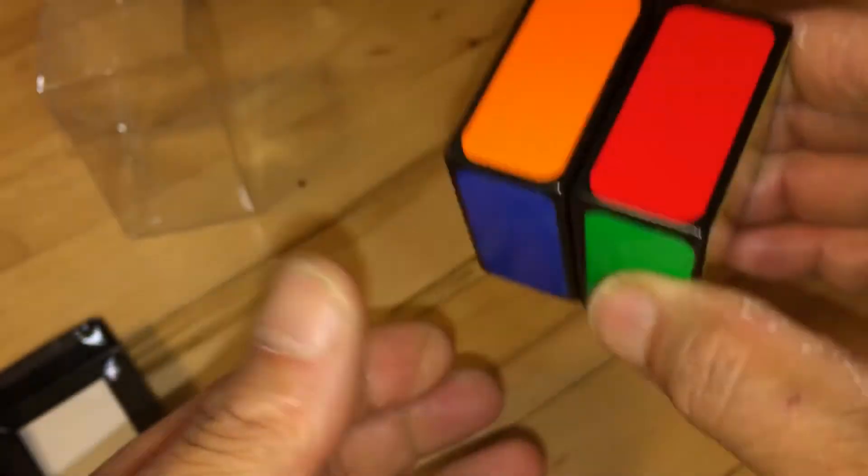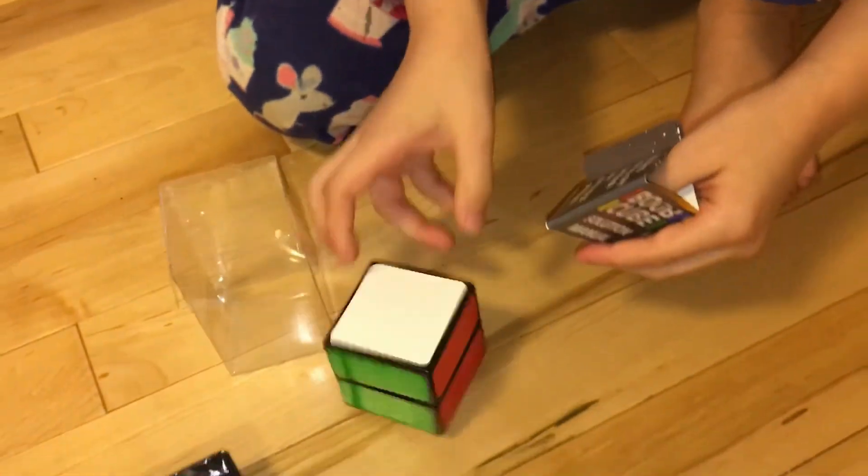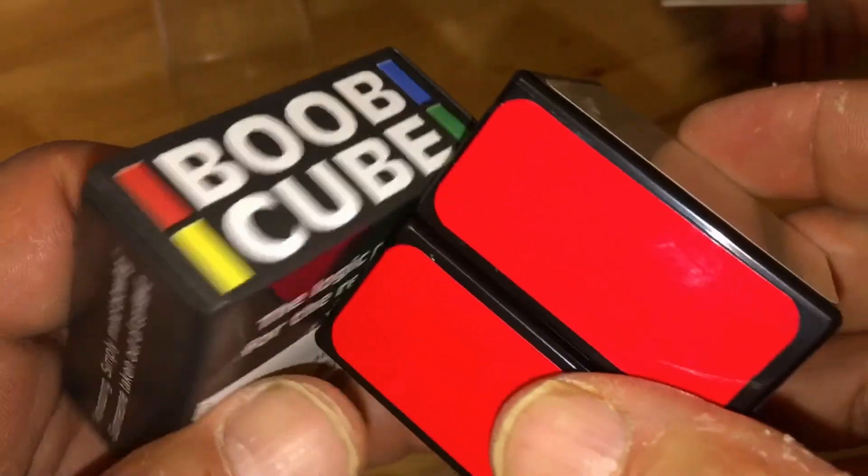Watch, I'm gonna mix it up for you. Now go ahead — see how long it takes you to do it. One second. Look at that. The Boob Cube. This is so cool.